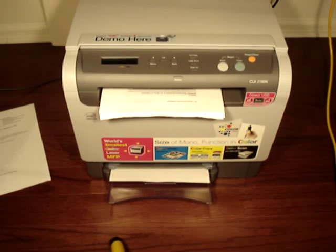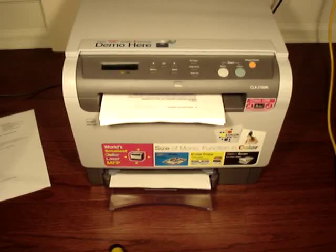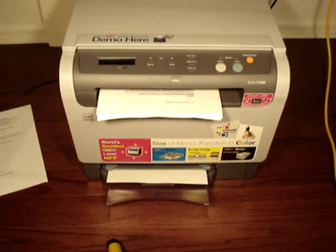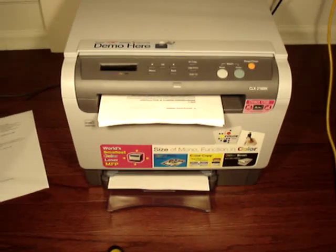So that took roughly a minute. I mean, they're pretty much dead on — we printed 17 pages and it took just about a minute. So it looks like Samsung is right on with their specification for this printer.